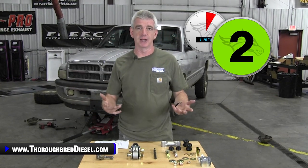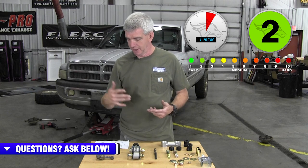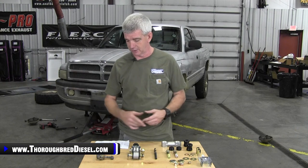BD's upgraded sway bar end links are a really nice upgraded feature of your Dodge pickup truck. They make these for Dodges and Chevrolets, with more platforms coming soon. One of the biggest things I see is a lot of trucks with sway bars that sometimes don't have end links, or the end links are broken.